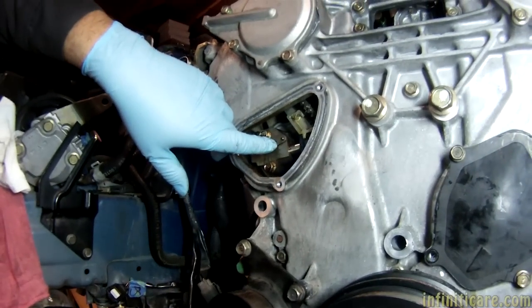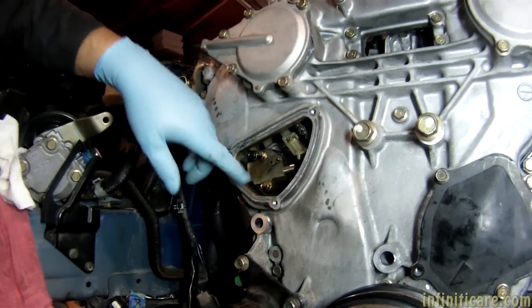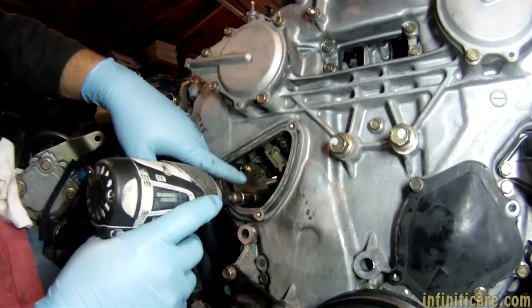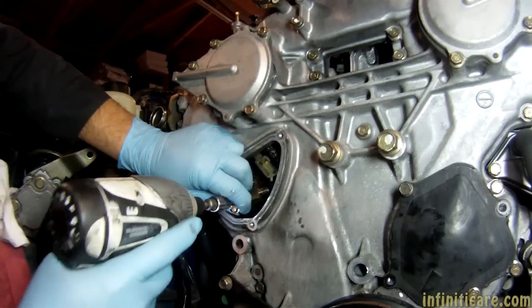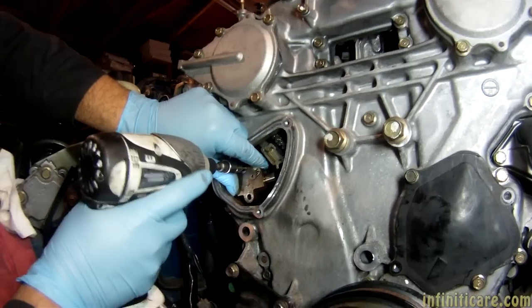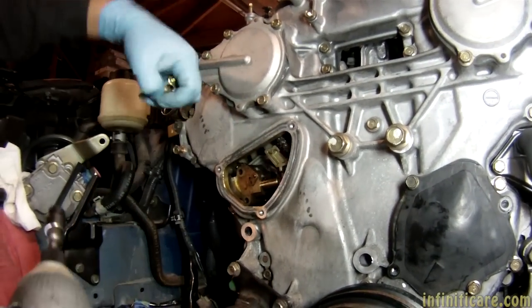Do you have a grenade pin for this? Like a small allen key or something? Yeah, I don't know what a grenade key is. I'll make a grenade pin. Yes, like a grenade pin. Let me give you a small allen key — it'll just work just fine. Do you want it now or later? Later.